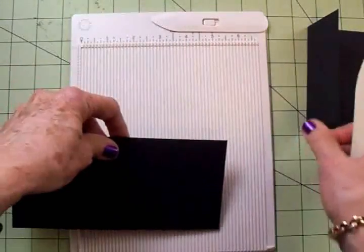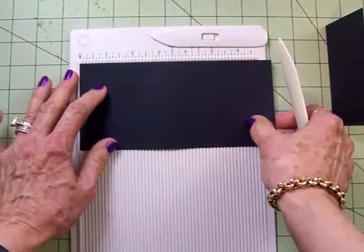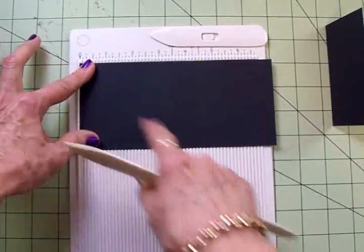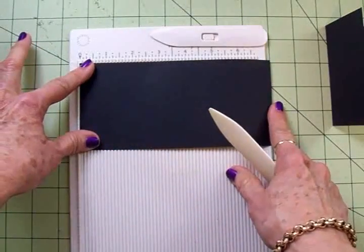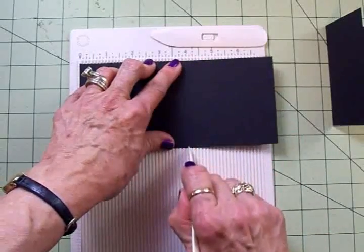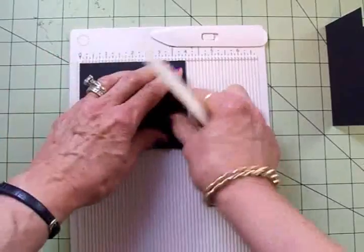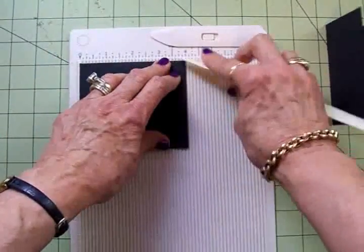Then we've got another piece of black cardstock. This has been cut at three and a half by seven and a quarter. I'm going to score this at four inches, and I'm going to fold this to the left and give it a nice crease.